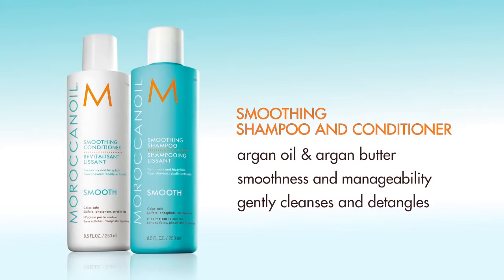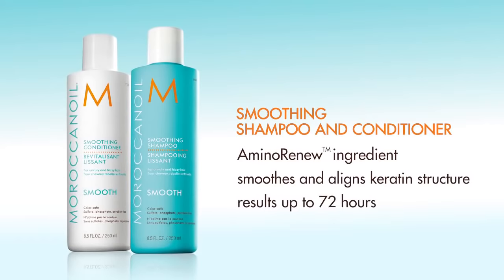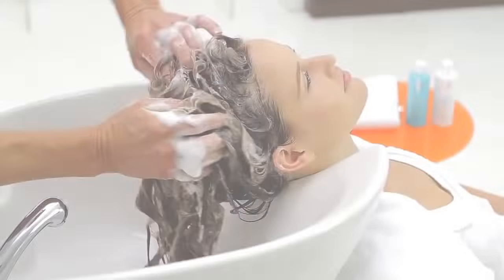Both contain the proprietary Amino Renew ingredient, which smooths from the inside out by smoothing and aligning hair's keratin structure. The result is a calmer, more manageable appearance for up to 72 hours.